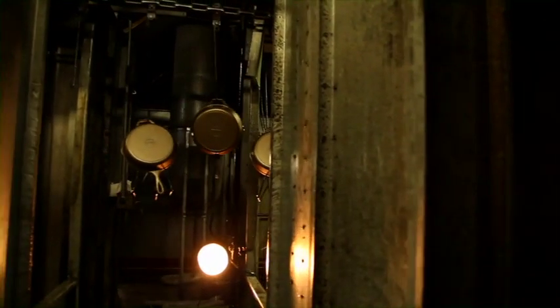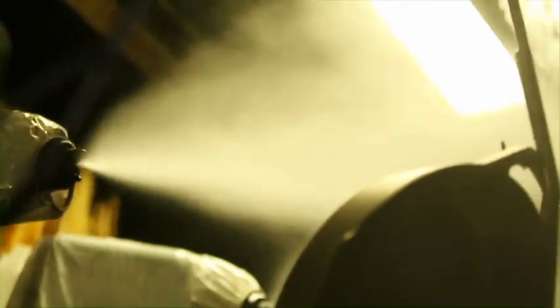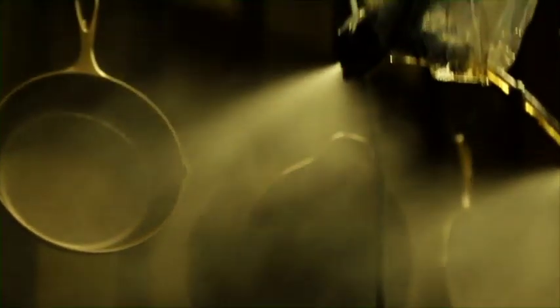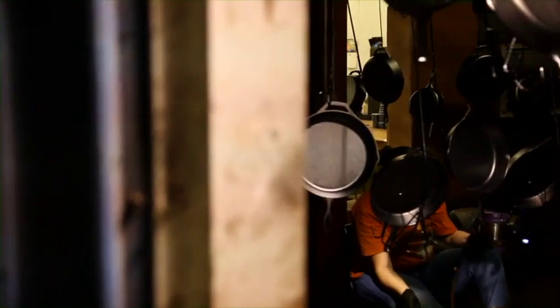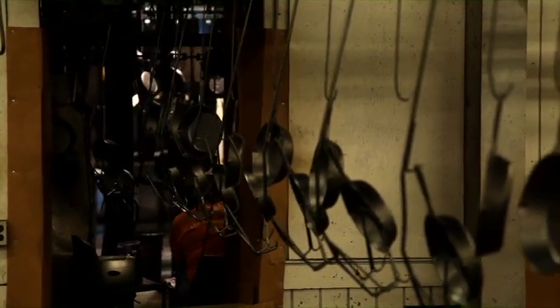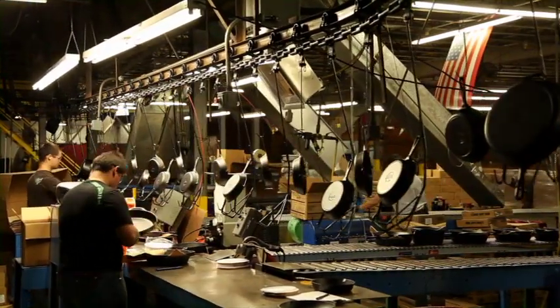A critical step in making Lodge cast iron is seasoning. Vegetable oil is applied with electrostatic spray guns that create a uniform coating with charged oil particles. The positively charged oil atoms bond with the negatively charged iron atoms in the pan, creating a barrier between your food and your pan without the need for a synthetic surface. The result is a natural non-stick surface that continues to get better with time and use. The skillets then travel to an oven where they are baked at a high temperature, transforming the oil into the black patina that gives your skillet its distinctive look. What started out as raw materials and then became molten metal is now nice and cool and ready to be shipped to your kitchen, where it will last for generations.